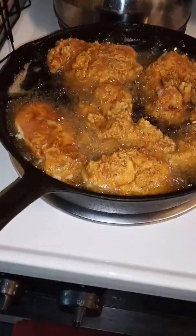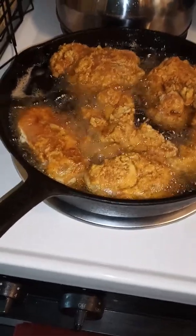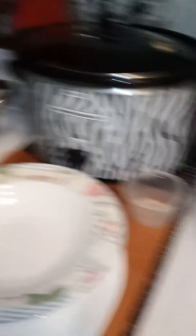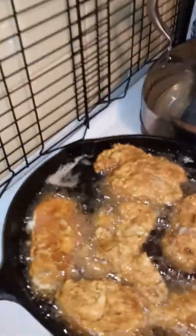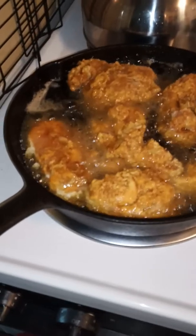I'm going to put the seasonings in. Onion powder, garlic powder, turmeric. Touch of rosemary. I got garlic in there. Paprika. Touch of sugar. Pinch of chillies. It ain't no joke, man. It's going to be beautiful chicken, man.